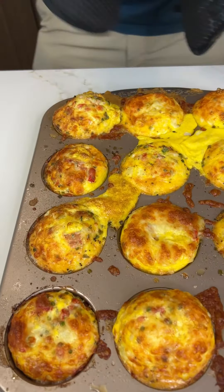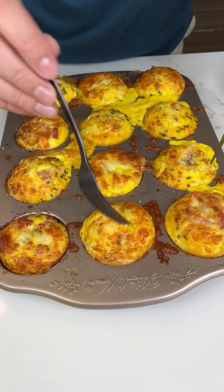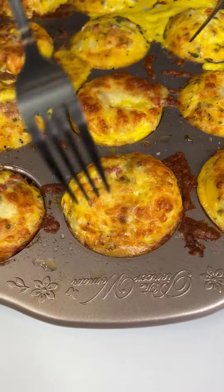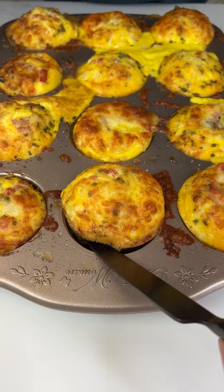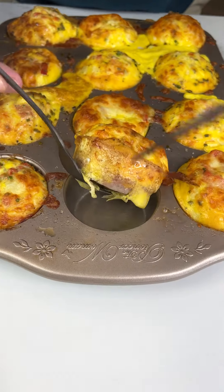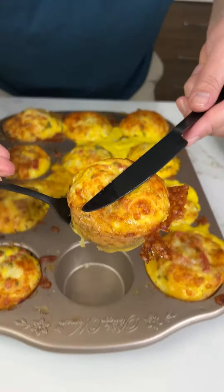Look at this! Let's pop one of these out. You can tell it's done by it being pushed right there. Let's get this out — oh, I can't wait to see that sausage. Yeah, there it is — a perfect little egg bite!